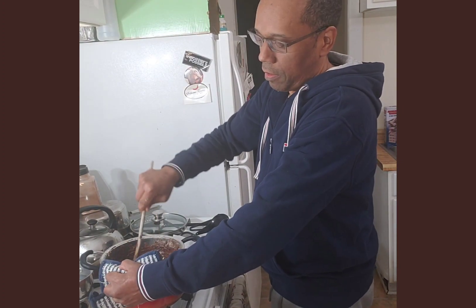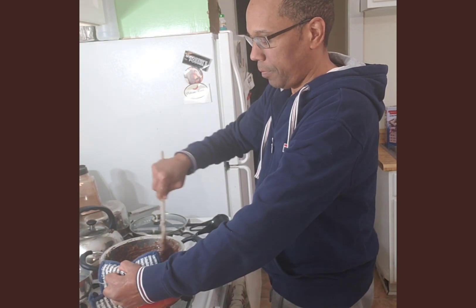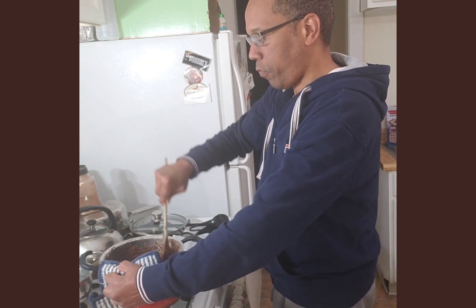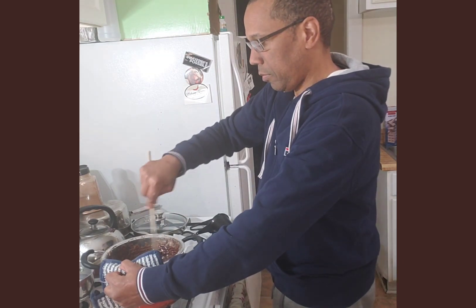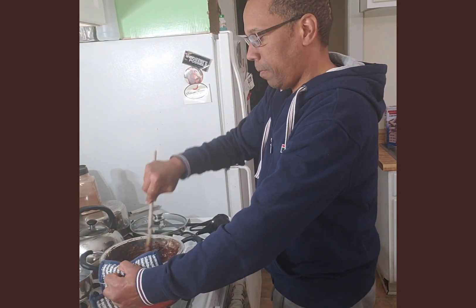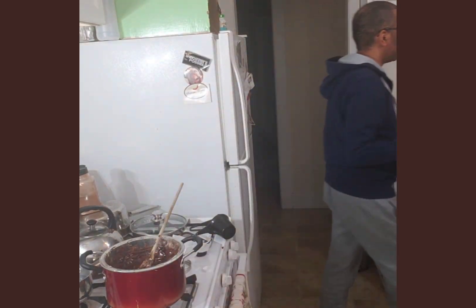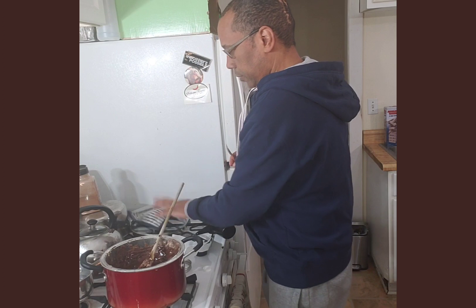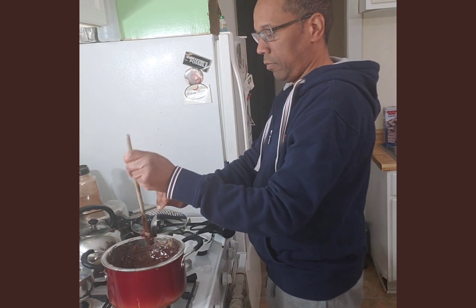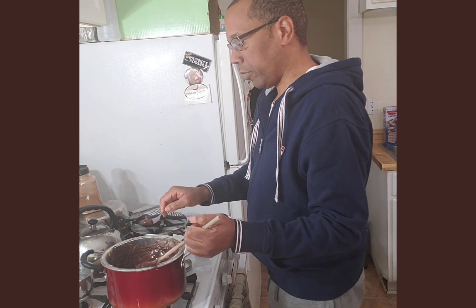Another quarter cup was too much, but oh well. Too much for now, but I think when the chocolate dries that's going to make it harder. Some of the additional powders in here caked onto the wooden spoon.